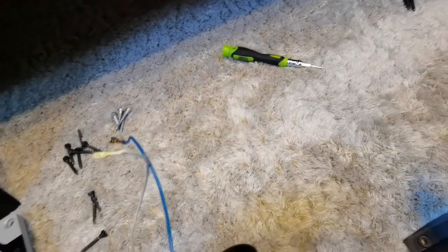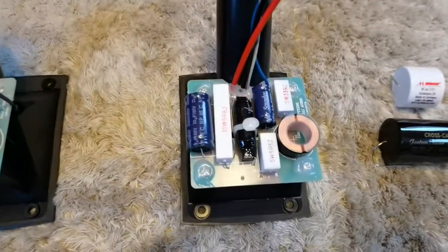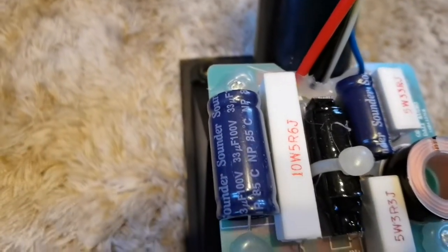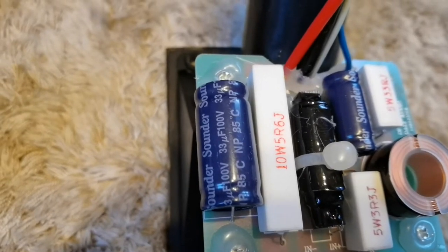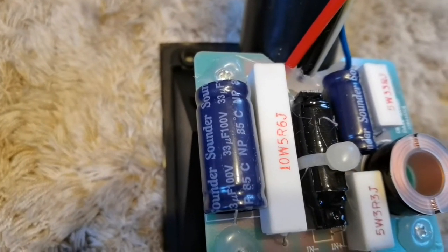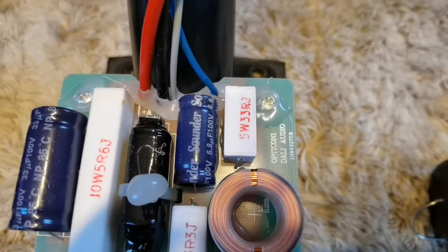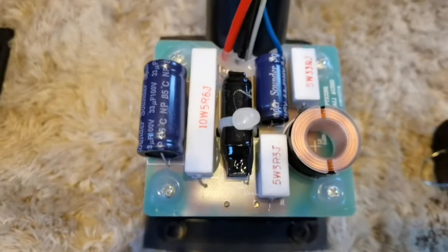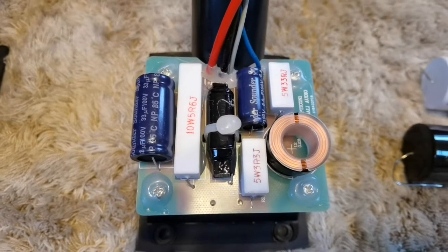You just need to take them out and then you can remove the crossover. The original stock crossover uses BERNIC electrolytic bipolar condensers. The bigger one is 33 mF and the smaller one is 6.8 mF, and these are the same values that can be found in the Opticon 2 crossover.